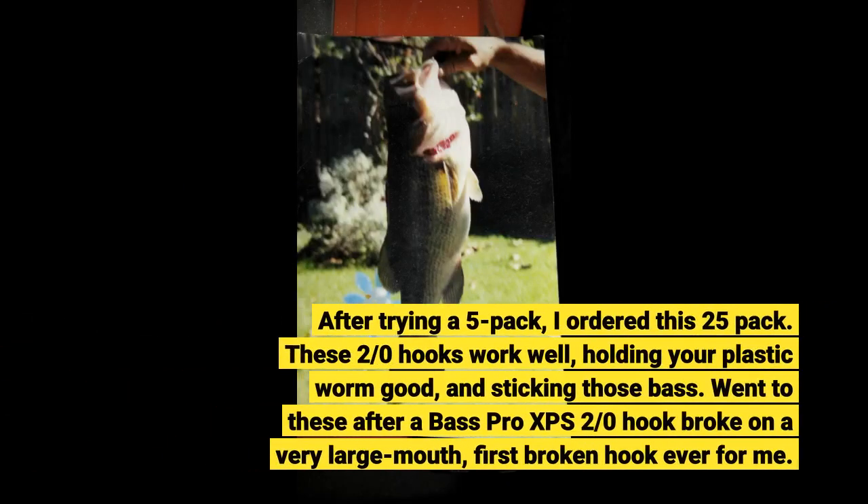Really nice addition to my tackle. Quality is very good. After trying a 5-pack, I ordered this 25-pack.